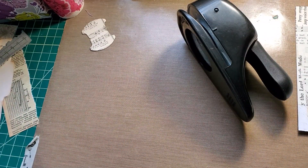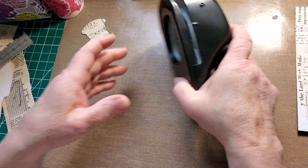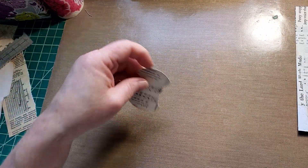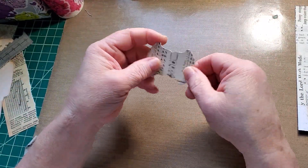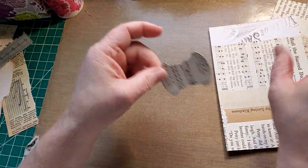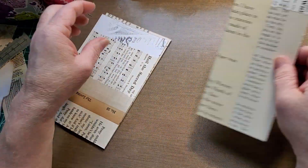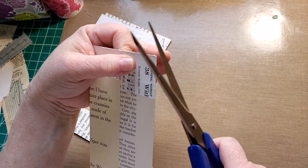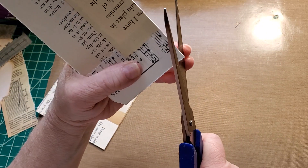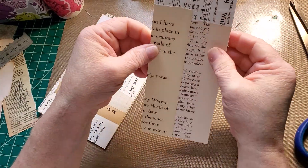That one's on the floor — I'll get it later. I'd probably bump the camera a hundred times if I bent over now. So we've got two tabs, two journal cards, a tag — as soon as I cut the tips. I'll just do little ones on this one. Two — that wasn't very even, was it?